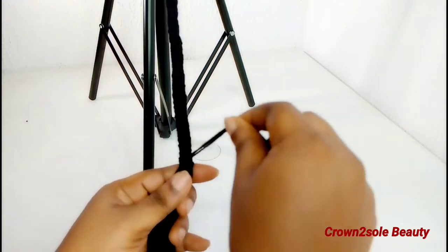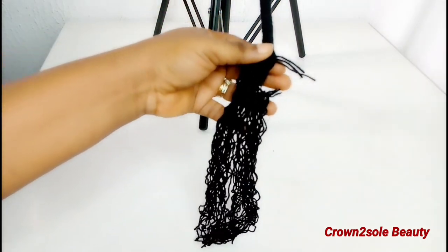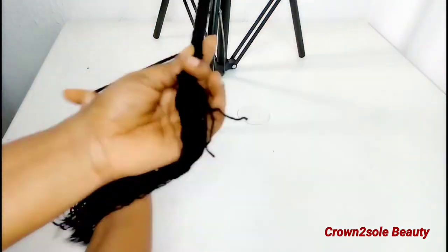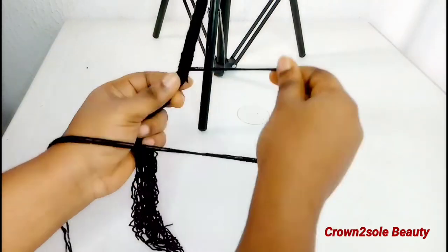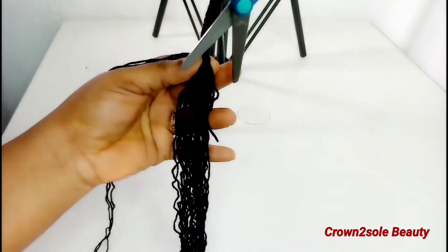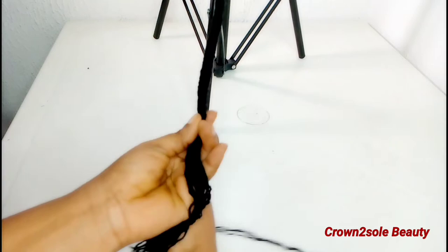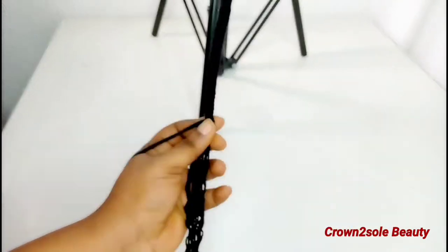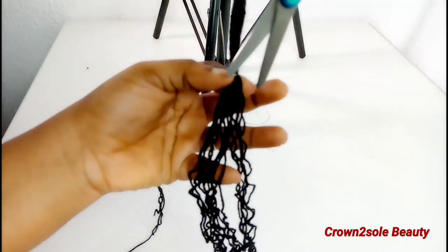To achieve a pencil look, it depends on your discretion on how you want your pencil to look. In this video I'm going to be showing you two different pencil looks you can achieve with this yarn thread. I'm going to do it again, but this time around I'm not braiding it — I'm twisting it. Just keep watching to see the outcome.